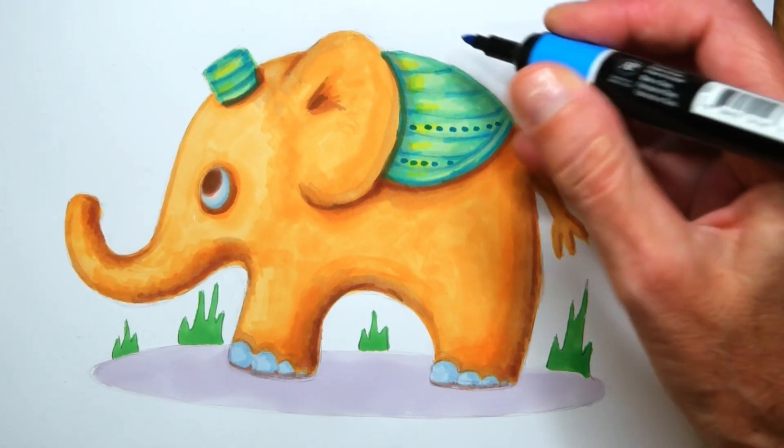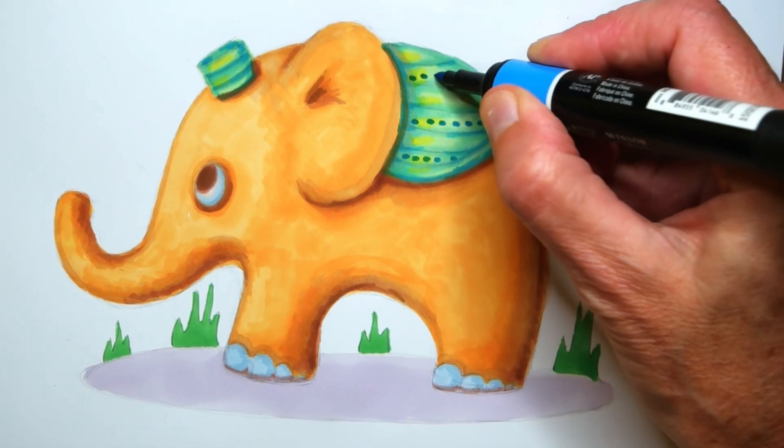In this episode, I will show you how I draw and paint this baby elephant.